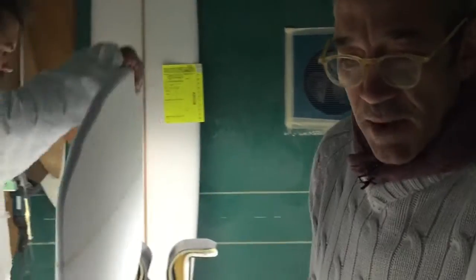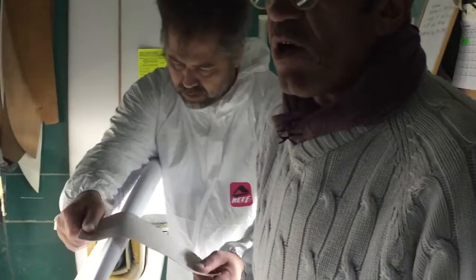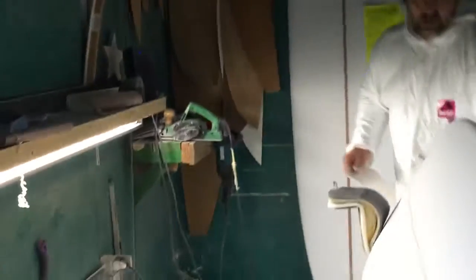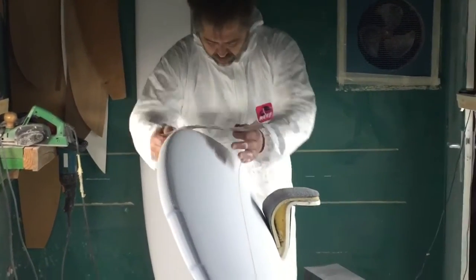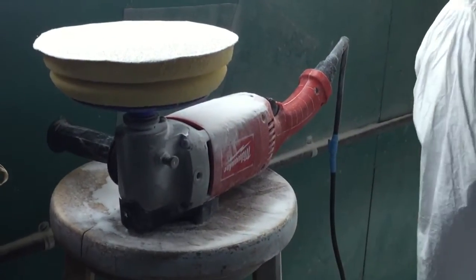Lo que habéis visto salir de la máquina se termina aquí a mano, con luces para que se vean todas las simetrías y todos los detalles a la perfección. Las herramientas a partir de aquí, normalmente, aparte de las máquinas lijadoras, siempre son herramientas de mano también. De vez en cuando lijan con la lijadora muy suavecito, con regulador de velocidad, porque aquí se usa despacito, despacito.